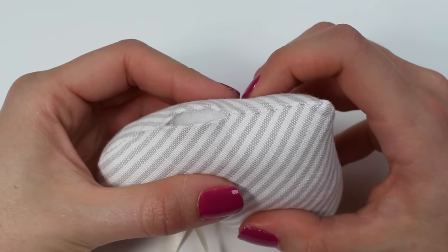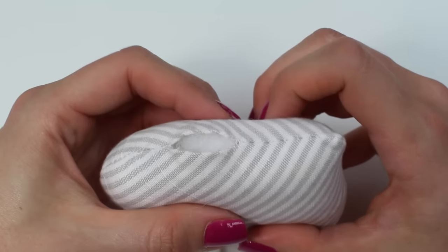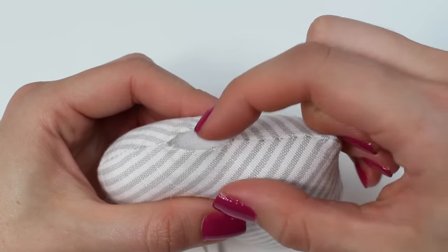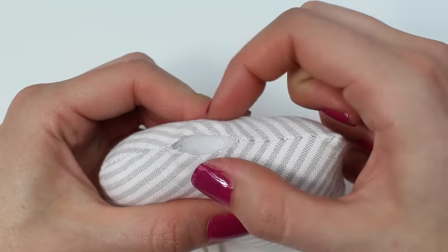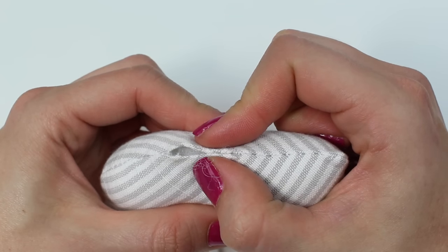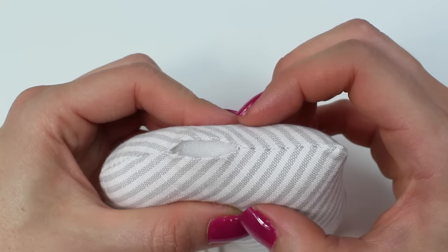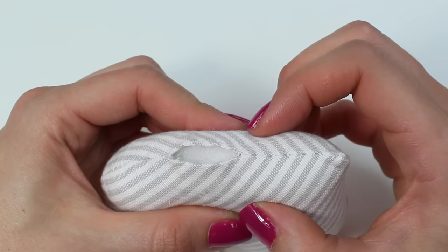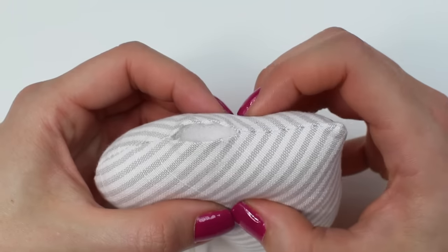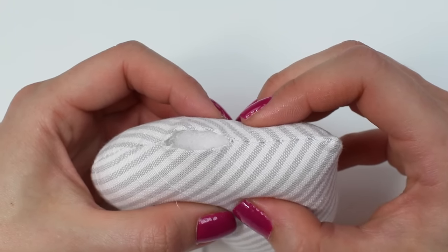So when would you use the slip stitch or the ladder stitch? This stitch is predominantly used on items where you have two folded edges of fabric, so the seam allowances have been pushed inside and need to be joined together. It's perfect for use on stuffed items such as toys, or on little things like a lavender heart.